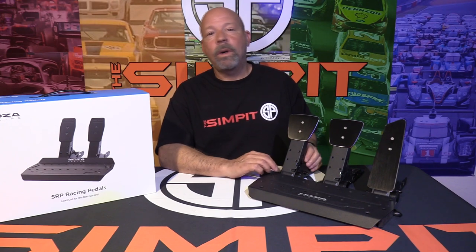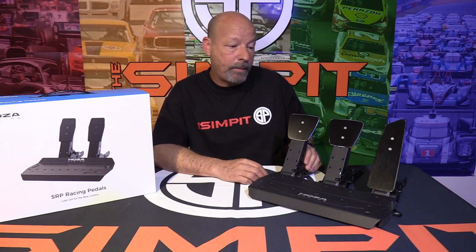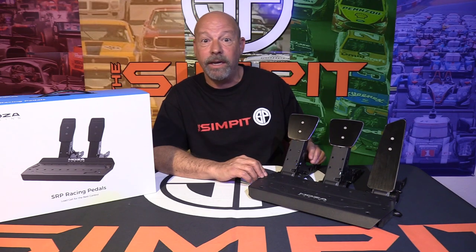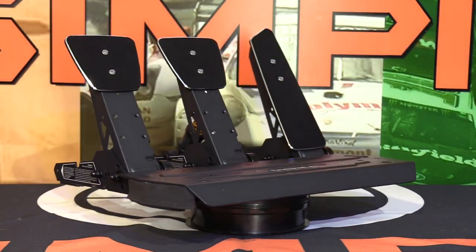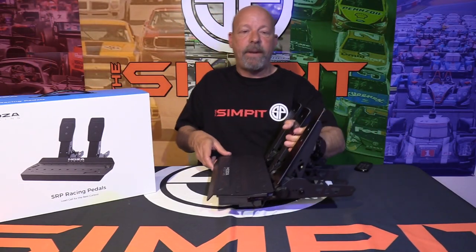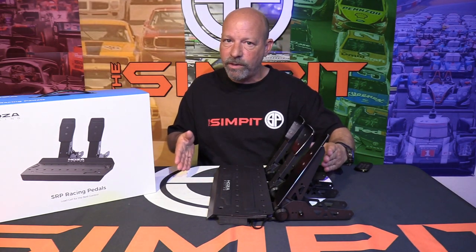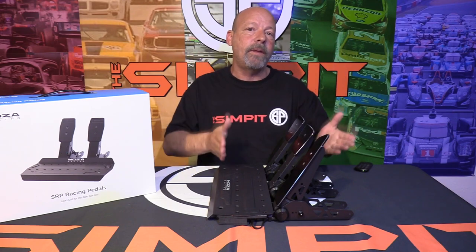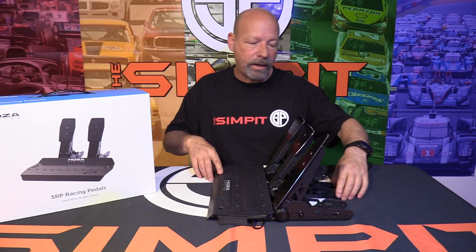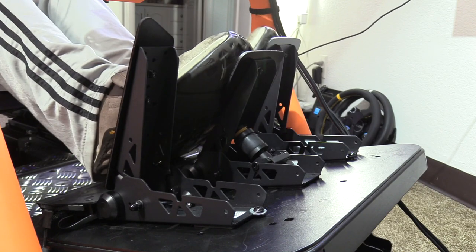My biggest issues with the SRP pedals: number one — you get what you pay for. These are minimalistic pedals; in some respects they could even look a little cheap, though they get the job done. Number two — they sit at a very relaxed setback angle. Almost every high-performance pedal set I've tested works flat on my rig, but with these I actually had to use an incline. It feels like the geometry was designed for people using the rubber grippers, yet the pedals are really made for hard mounting on a rig.